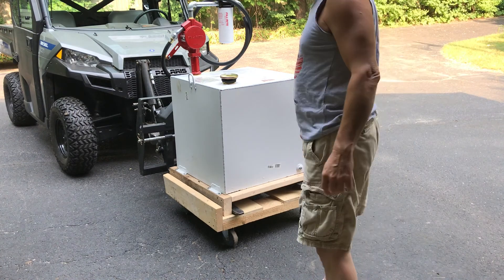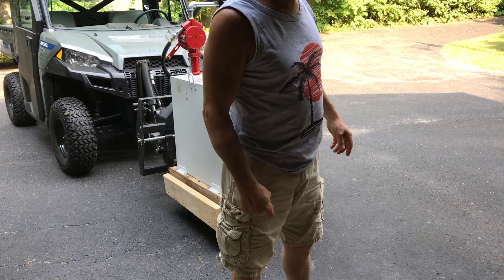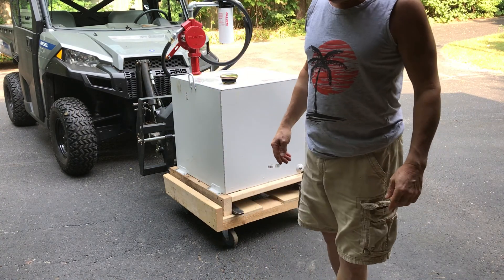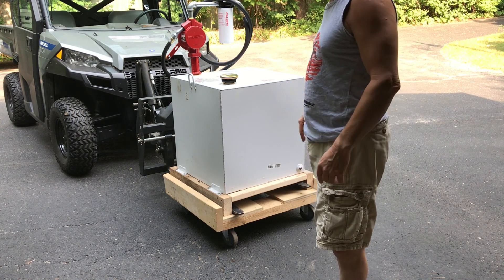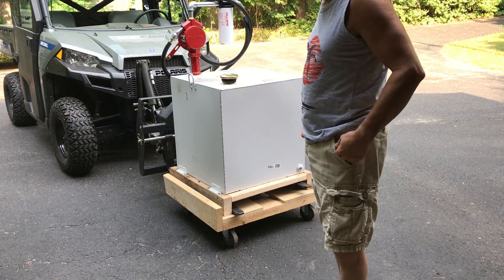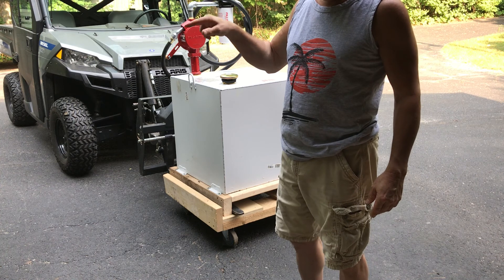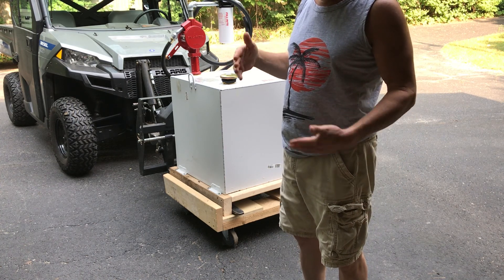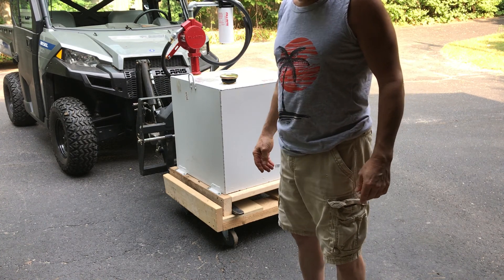Hello, John again. I don't know if you can hear my neighbor's generator — he's got a Generac, and his does a weekly exercise. I have to get mine out and do its exercise. I do it maybe every couple of weeks or at least once a month, because they recommend on the diesel that you do that so the internals don't rust. It keeps the oil circulating.